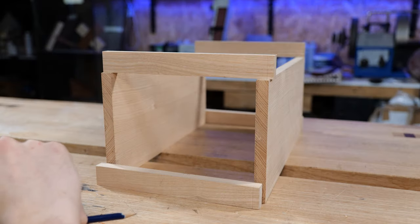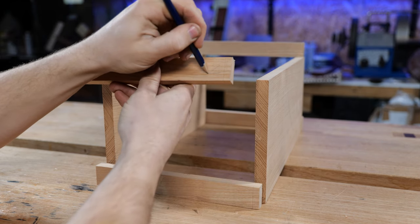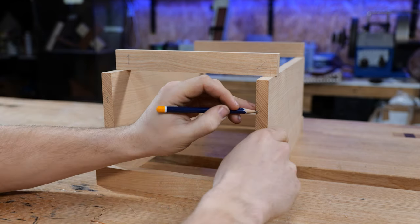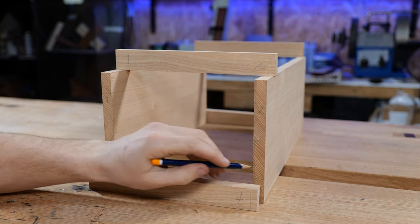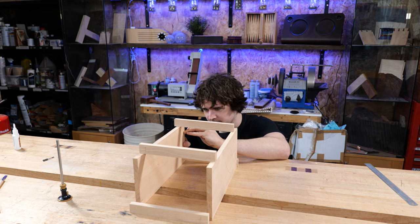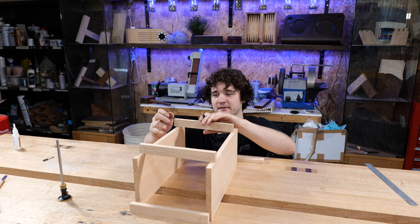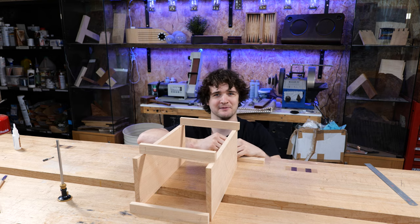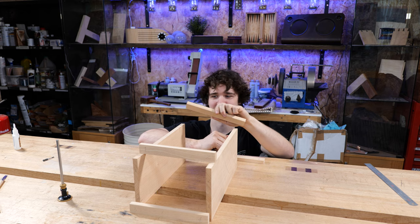With it all still assembled, we're going to label joint one, then two, and continue: one, two, three, four on one side, and five, six, seven, eight on the other side. I also tend to underline the six because I had a student in the past who got confused between nine and six — even though the joint system only went up to eight — and he was looking for a ninth socket that didn't exist. It turned out he was just holding the component upside down.